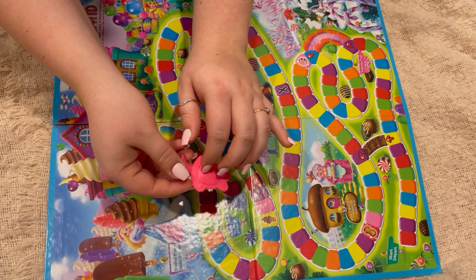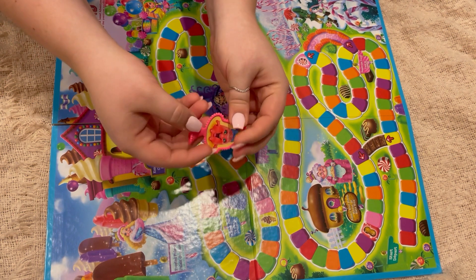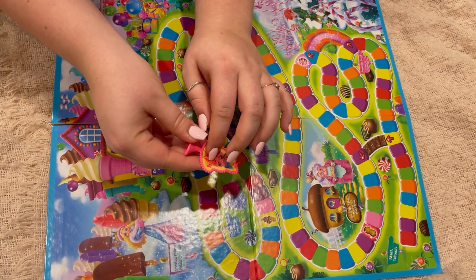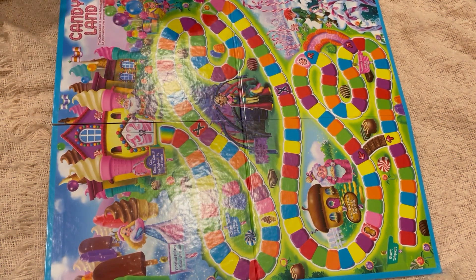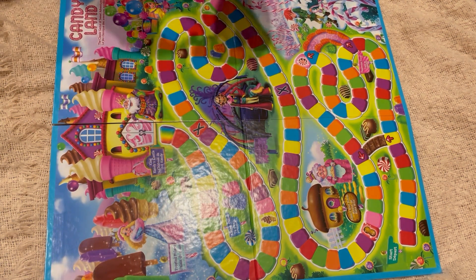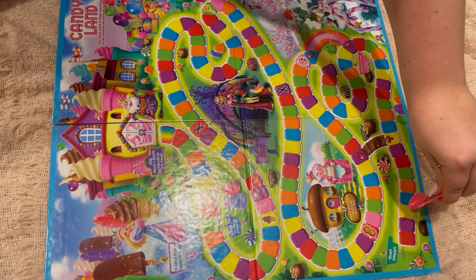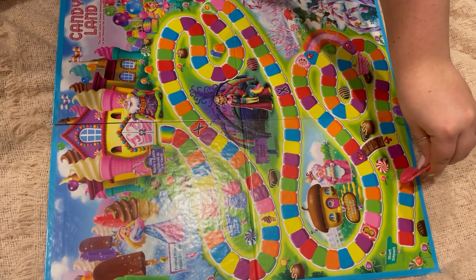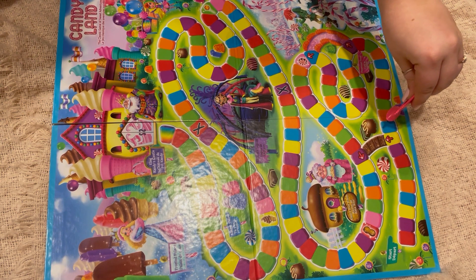I don't know what I expected for these instructions. I don't know why I expected them to be longer than they were, but it's Candyland, so I guess they should be as simple as possible. So let's get started with these instructions.